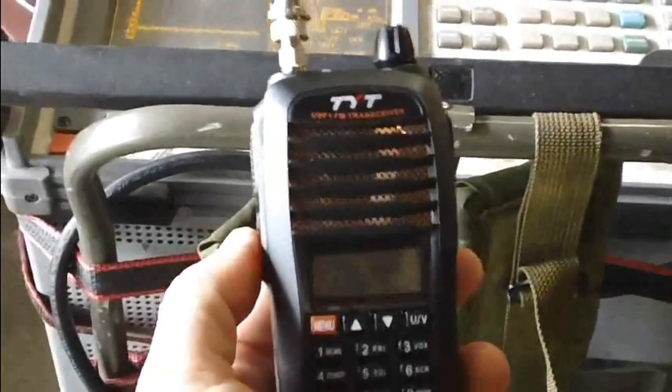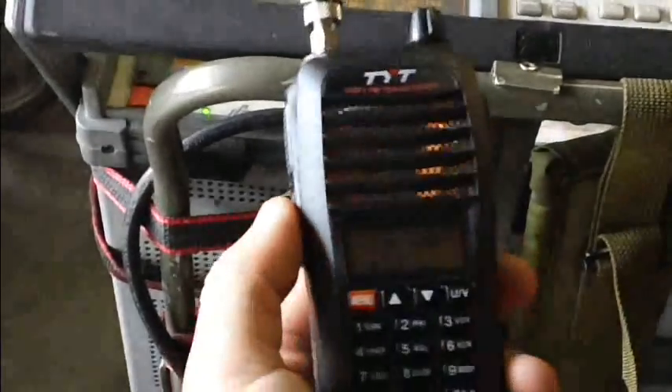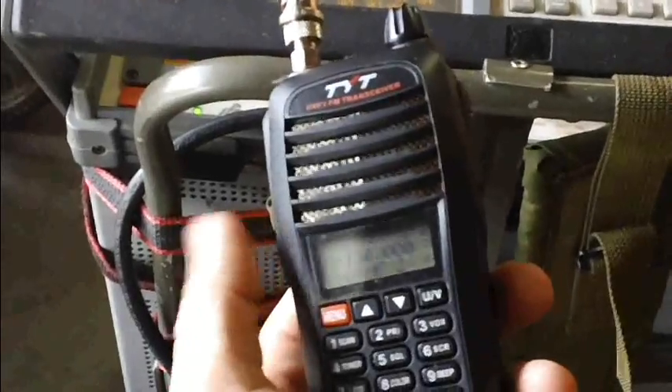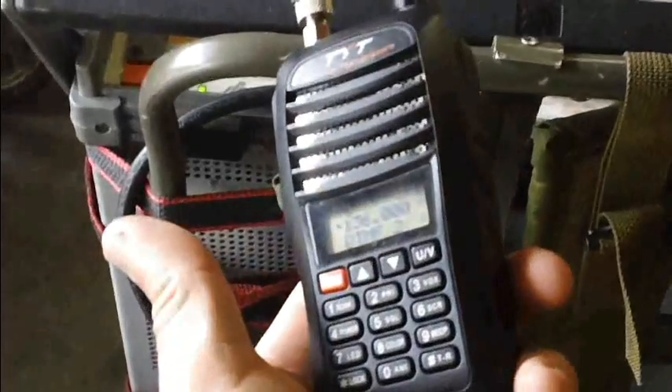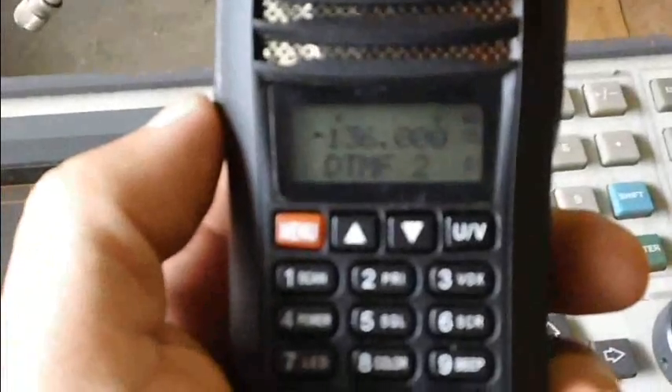I'm going to run the transmit and receive test on all the bands this radio is capable of doing: low VHF, mid-range VHF, high VHF, and low, medium, and high UHF. The lowest this could go is 136 MHz.